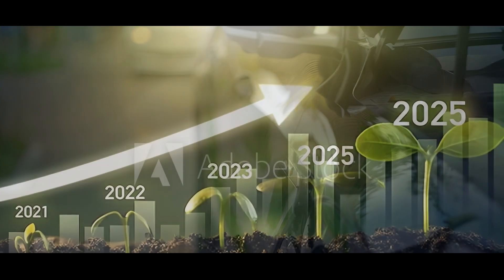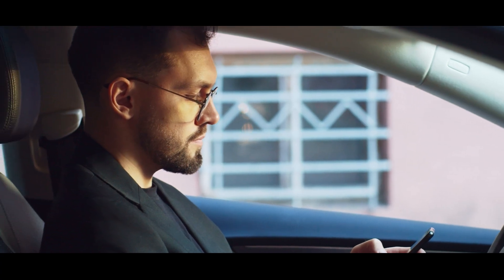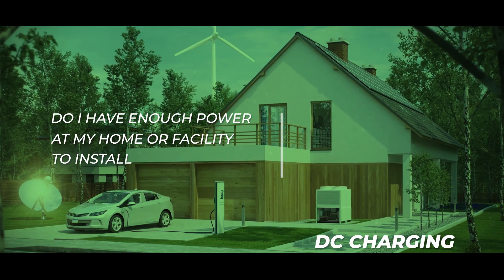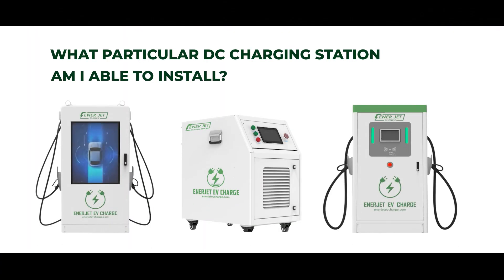So, you decided to enter the lucrative market of EV charging services. Now, you are asking yourself: do I have enough power at my home or facility to install a DC charging station? And what particular DC charging station am I able to install?